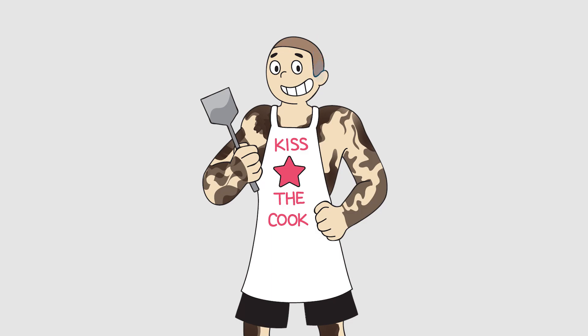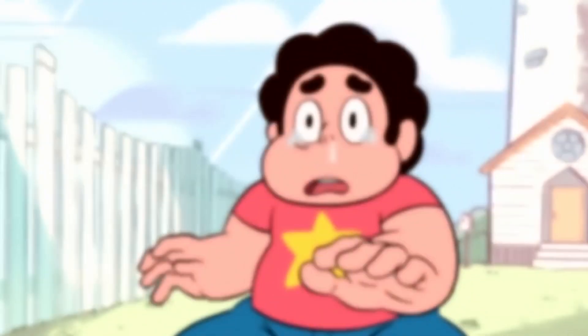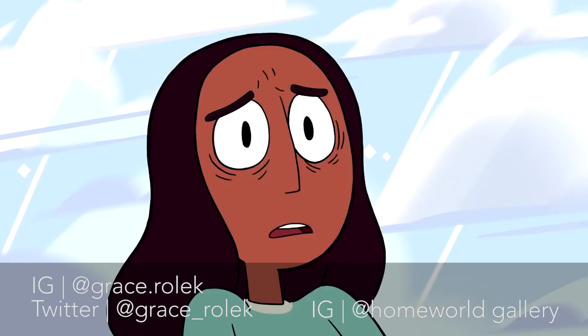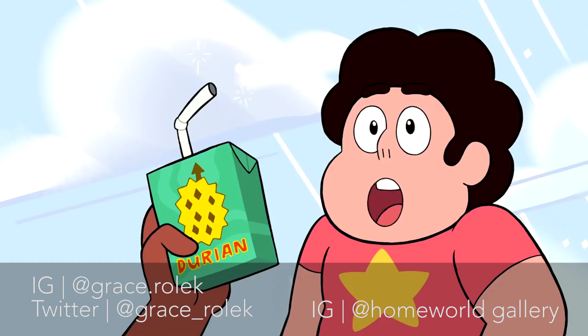Hey guys, our video cut out and it's my fault and I'm super sorry. So here is a clip of Connie and Steven drinking the juice. If you liked that video, please like and subscribe down below and follow us at Homeworld Gallery. A big thank you again to Grace Roelick for coming out — we couldn't have done this video without you. I'll see you in the universe, universers.